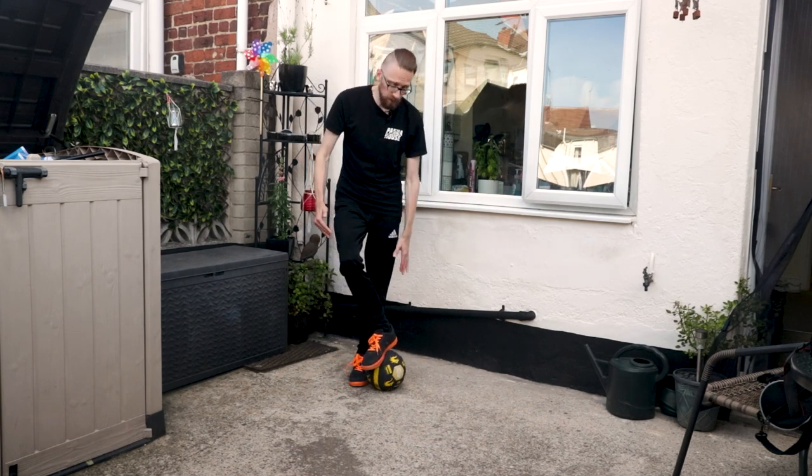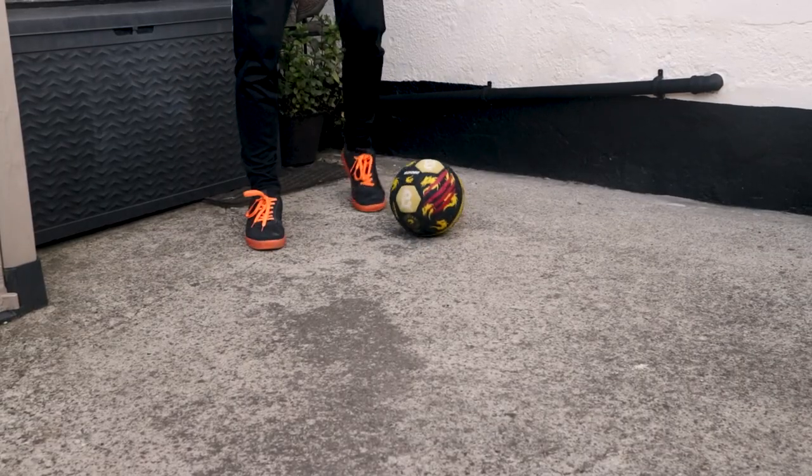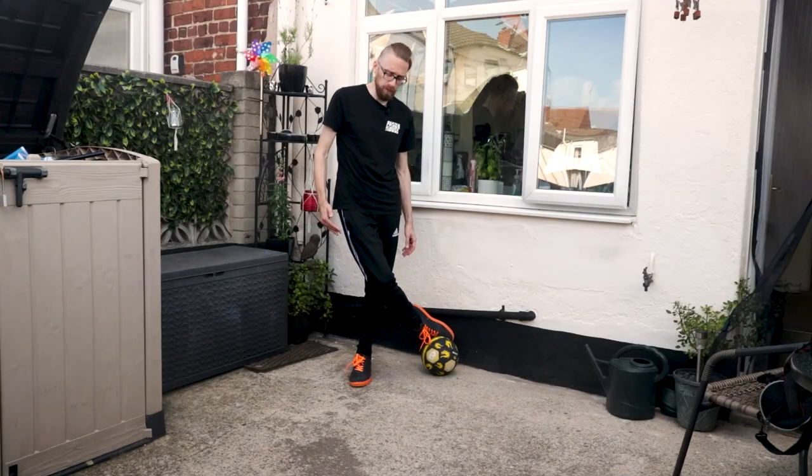So we're going to roll it back, sole on top, to the toes. That's the first part.